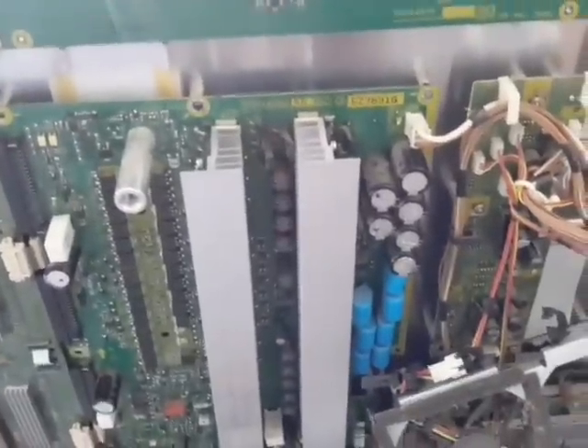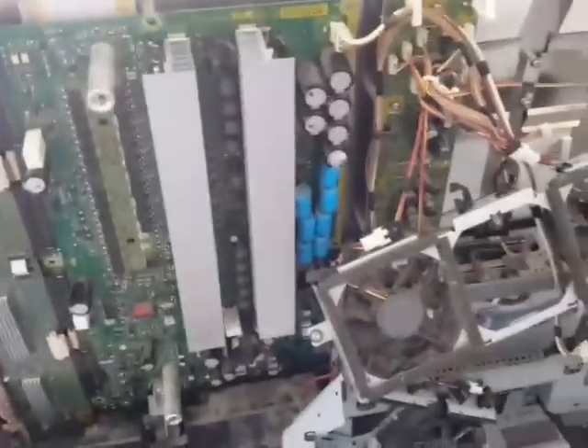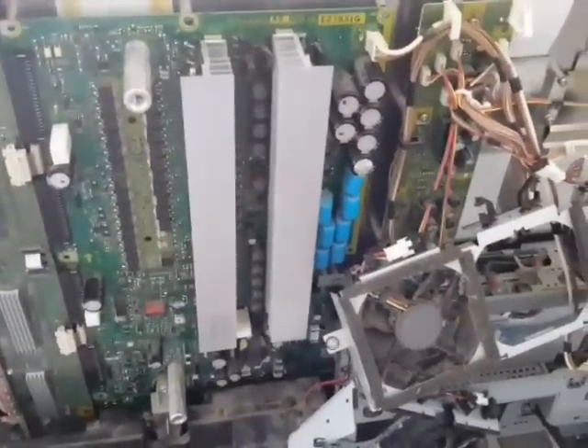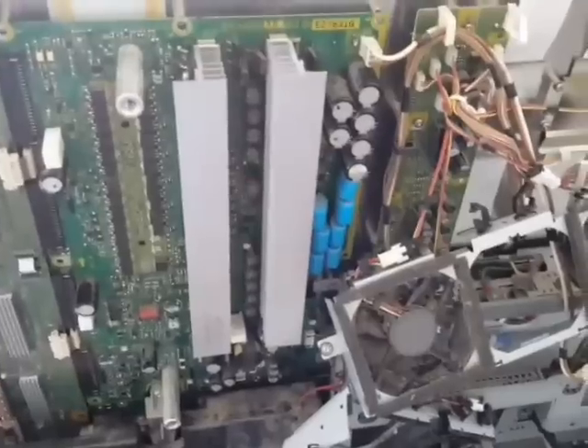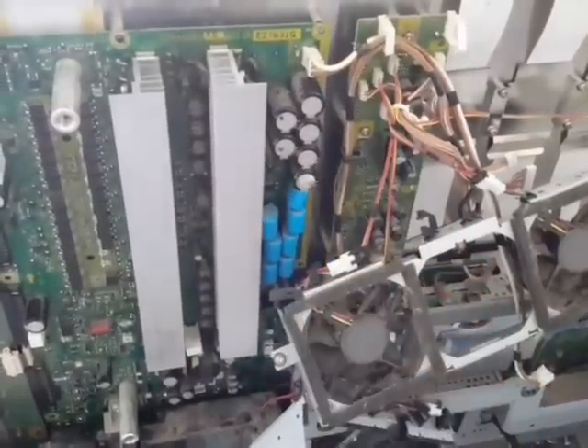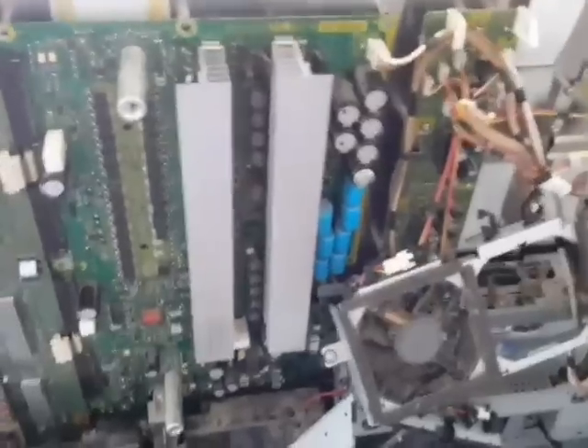I Googled the part number — TNPA 4250 — but it's about $120, not really worth getting a new board. So I went ahead trying to fix it. It came out easily. First thing I did was check all the capacitors for any bulging or obvious damage — nothing.